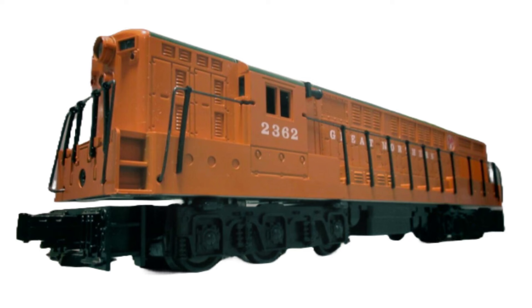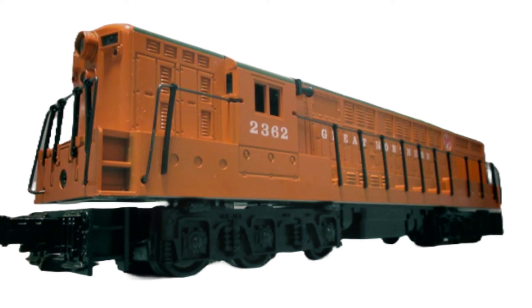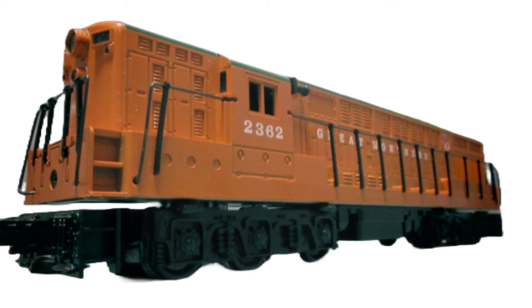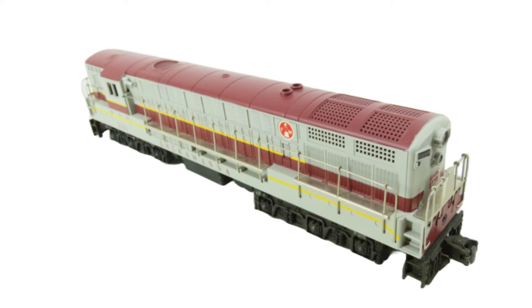One of the earliest O-Gauge models produced by Williams in the 1970s was their reproduction of Lionel's Fairbanks Morse Trainmaster. With two powerful Pittman or Mabuchi motors, the Williams model was an excellent puller and was priced below the market price of Lionel's post-war versions at the time. As a small batch manufacturer, Williams was free to experiment with their models, and they were sometimes required to improvise when third-party components were not available.